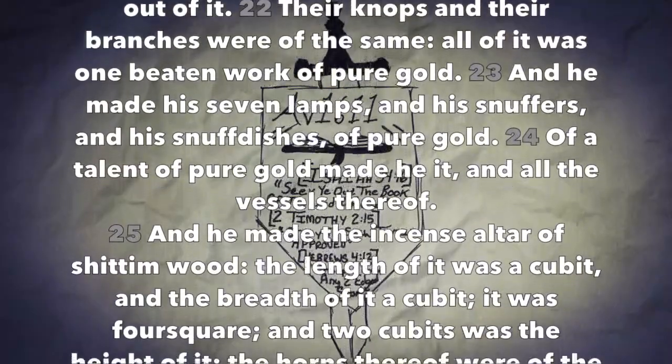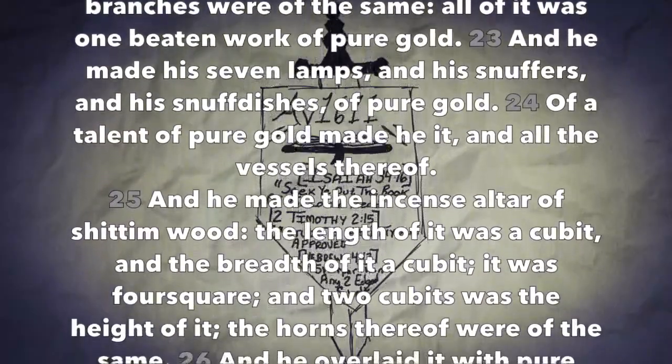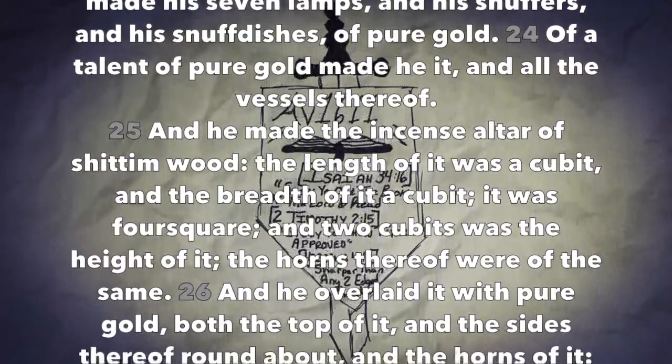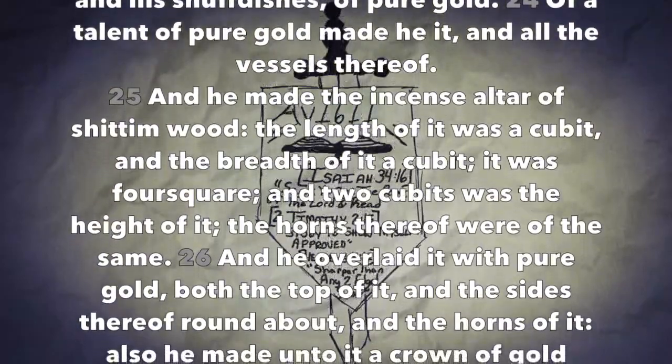All of it was one beaten work of pure gold. And he made his seven lamps, and his snuffers, and his snuff dishes of pure gold. Of a talent of pure gold made he it, and all the vessels thereof.